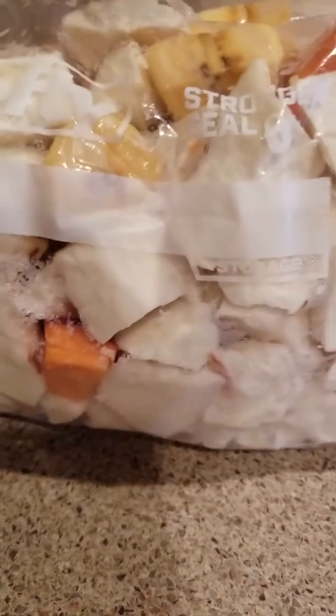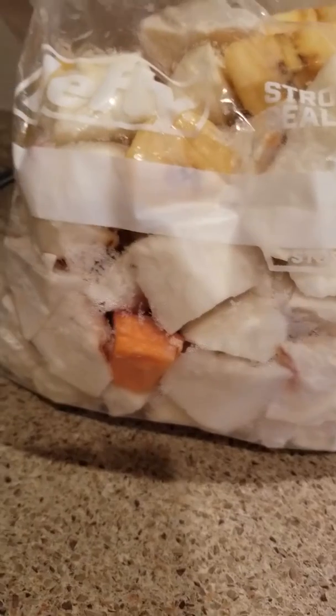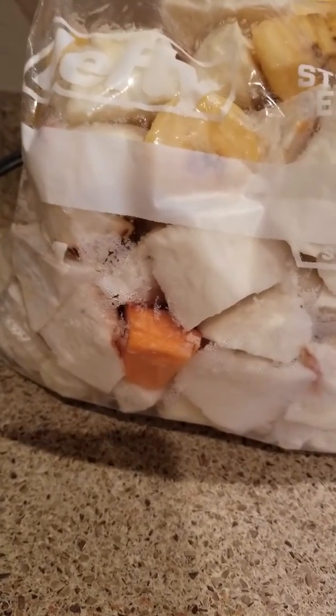These are the ingredients I bought ahead of time. I washed and cleaned them, put them in a Ziploc bag, and put them in the freezer. When I'm ready to cook, I take out whatever portion I want. What I have in here is cassava — some people call it yucca.